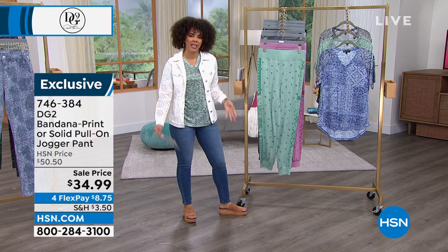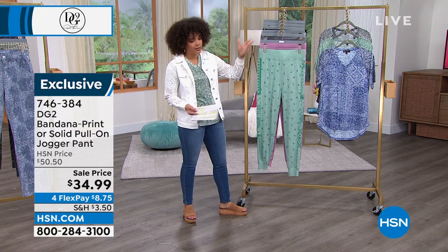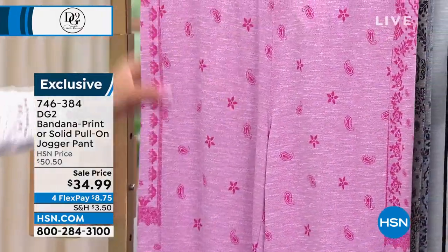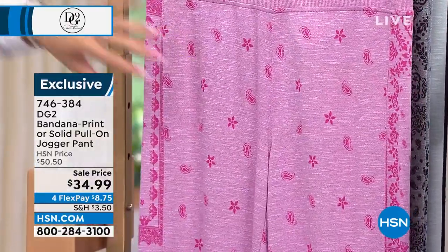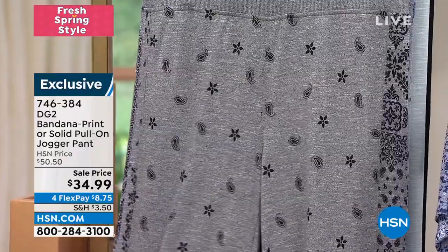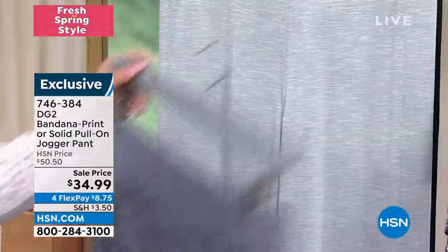Sometimes we think of joggers as heavy, like sweatpants — total opposite here. Here it is in that beautiful jade option. No buttons or zippers, nothing to deal with — a beautiful wide elastic waistband. Behind that is your light purple, with pops of magenta. We also have it in black and navy, and then two solid options in gray and black. This is a customer pick.